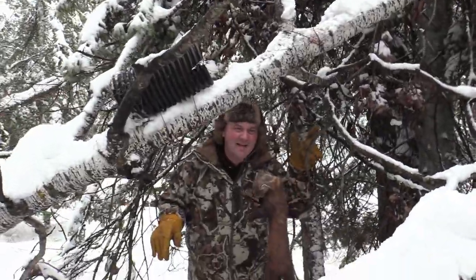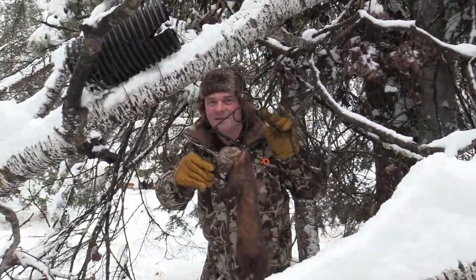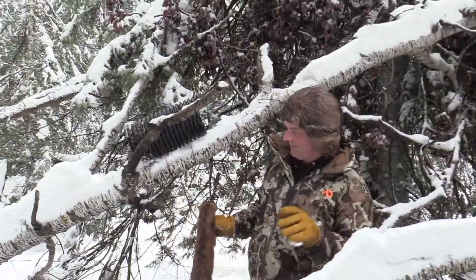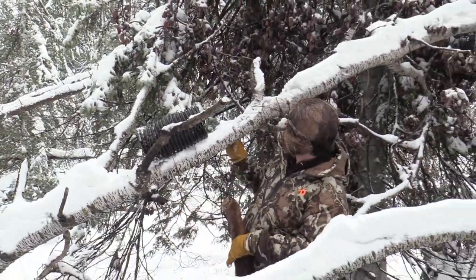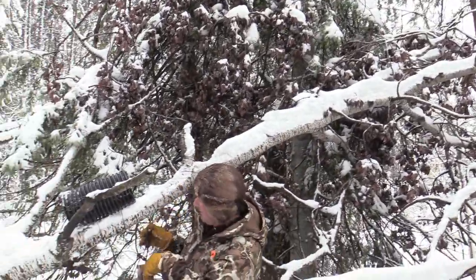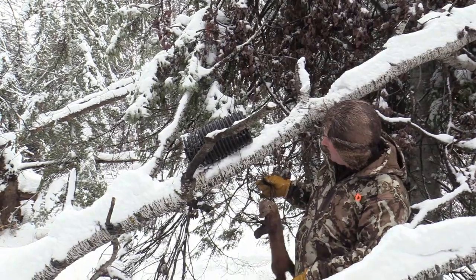Perfect last day — in one of the last sets we've got, a marten caught right here on a leaning pole. The martens actually come up these trees and they run right down the log and get right into it.